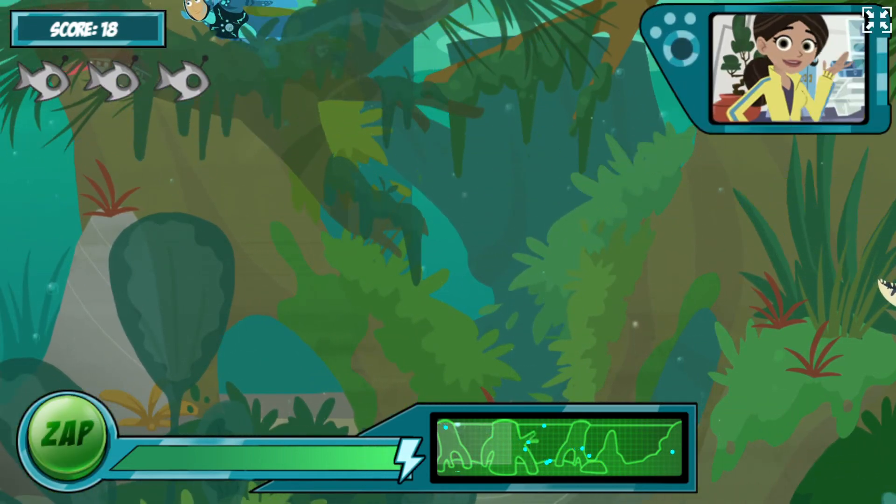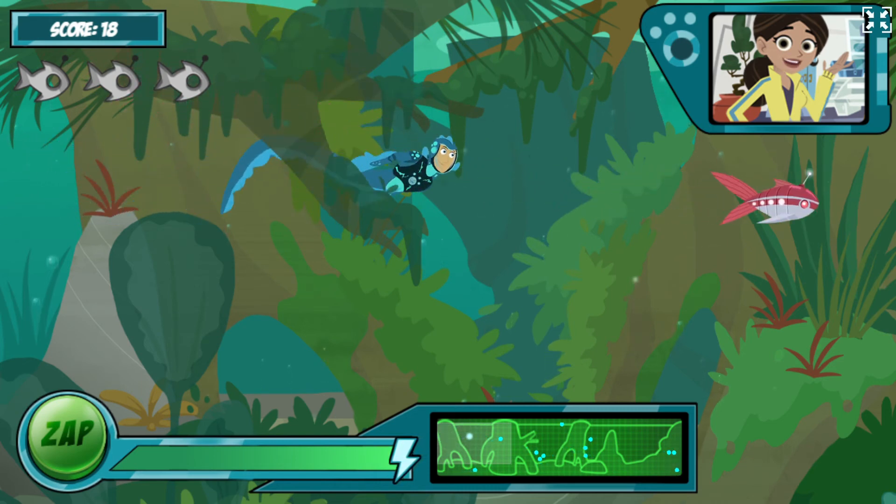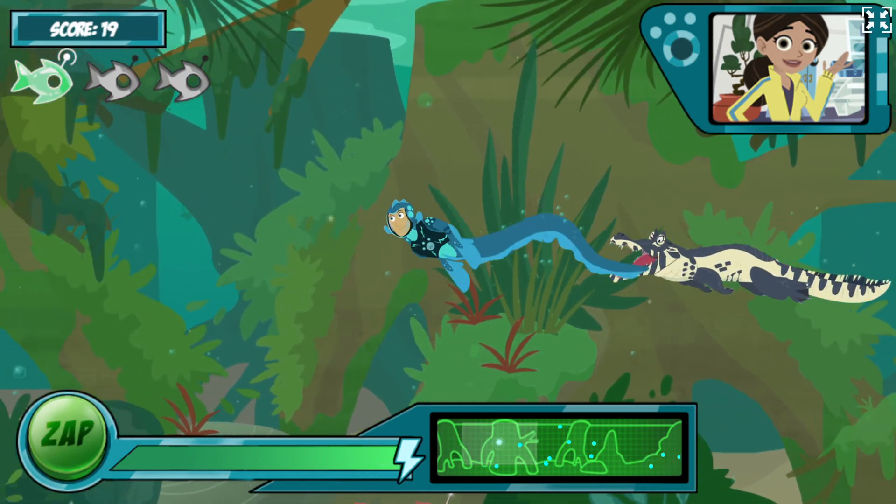Electric eels can't see very well, so they constantly give off a low charge, which they use like radar to catch prey. See if you can find these new robofish on your map!